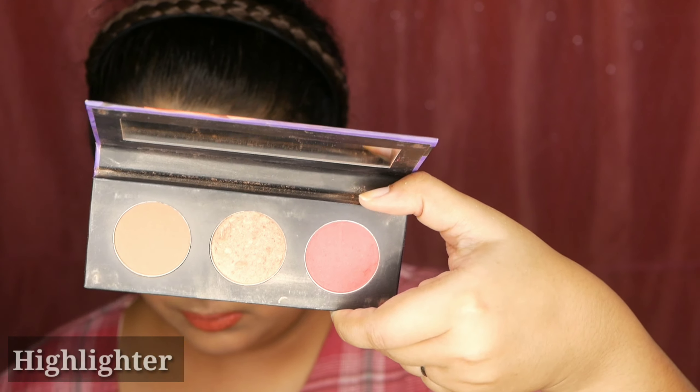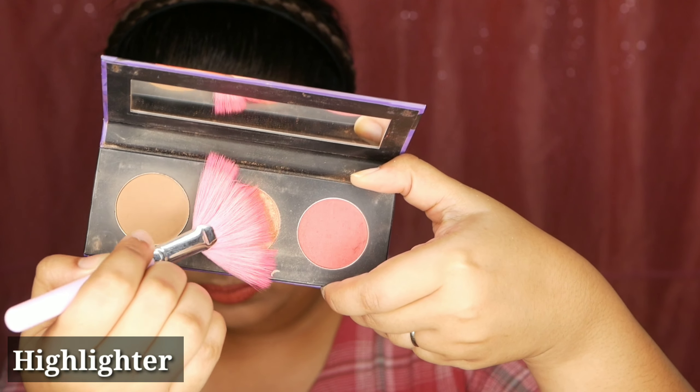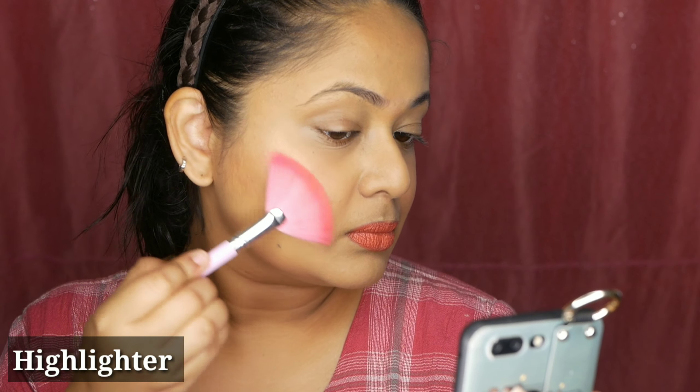Now the star of the day is the highlighter. For that I'm using a fan brush. Just take a little bit of the golden-toned highlighter — which suits my warm-toned face. See the way I'm holding it just above the apple of the cheeks and applying it — boom, it's like a blinding effect! Especially when there's light, you can see how reflective it is. Look at the difference between my left cheek with no highlighter and my right cheek which is literally glowing.